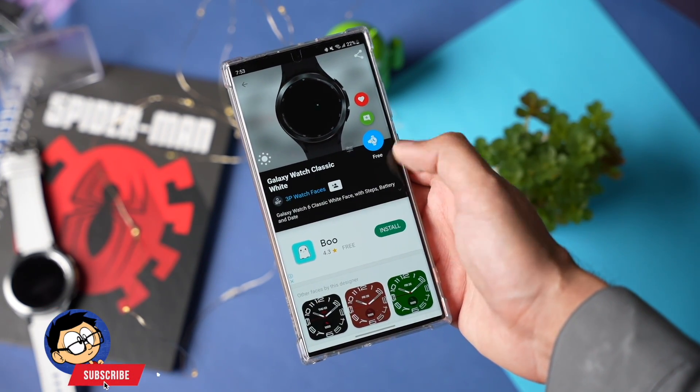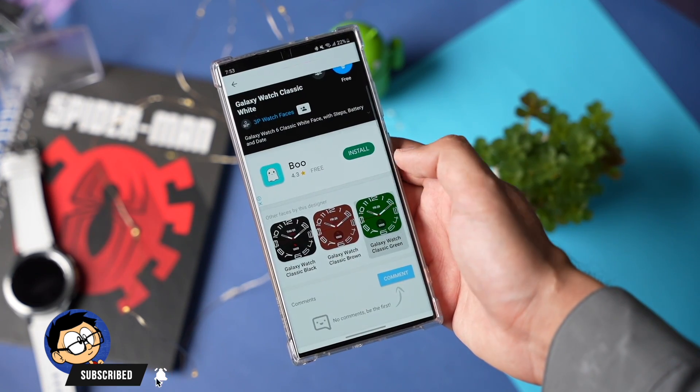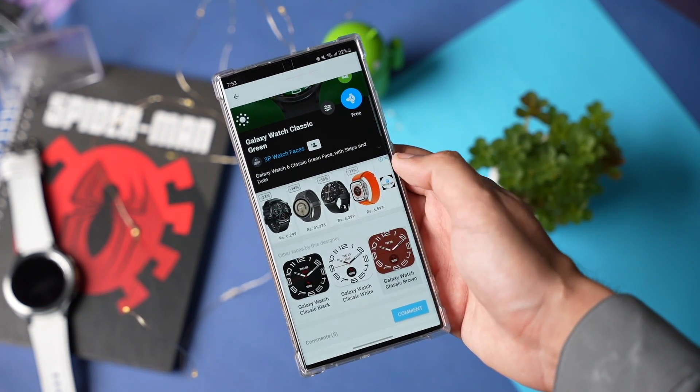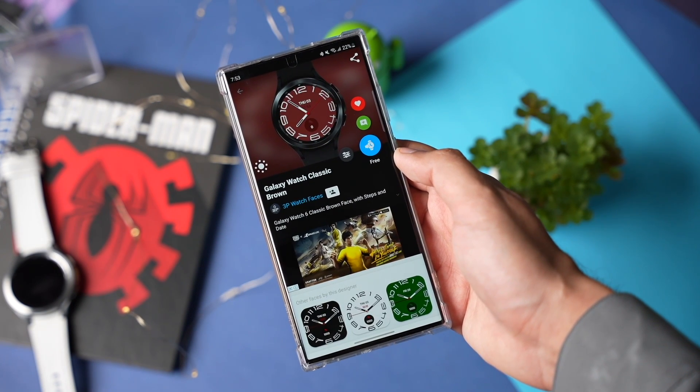As you can see, these are the faces from Galaxy Watch 6. For different color options, you have to download a different watch face from Facer. One downside with Facer is that it drains a lot of battery.